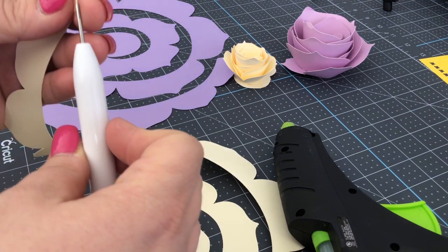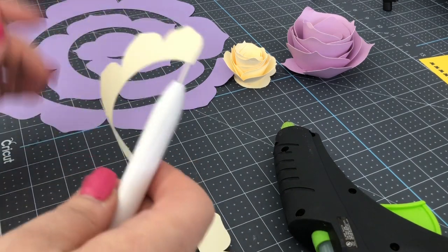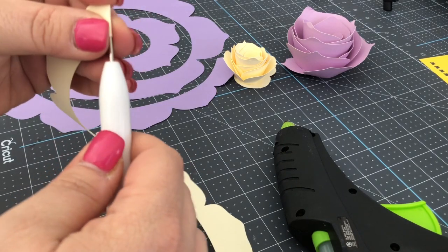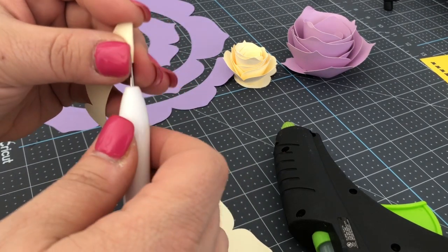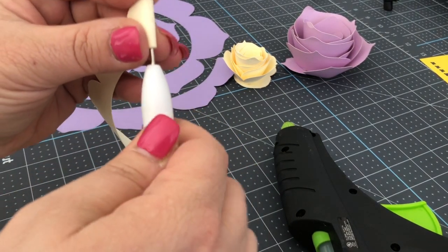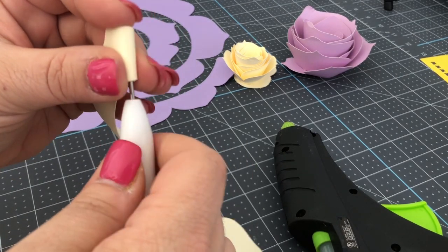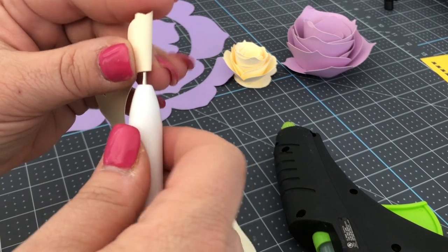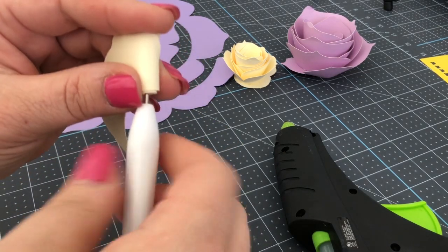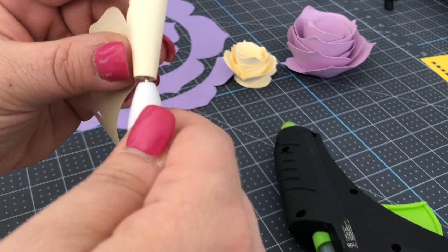Take the outside edge of your paper spiral and put it on your quilling tool like that. Then very gently — because we're working with paper — work gently and go slowly. I'm using my right hand to turn the quilling tool, and my left hand including my thumb and forefinger to guide the flower as I roll it.